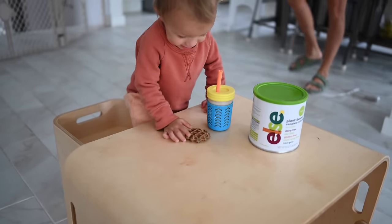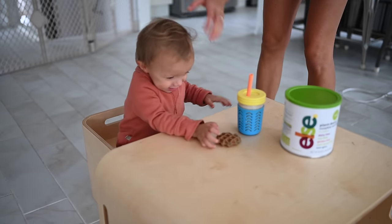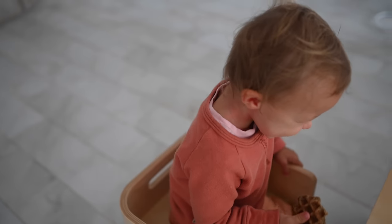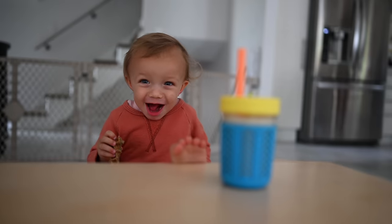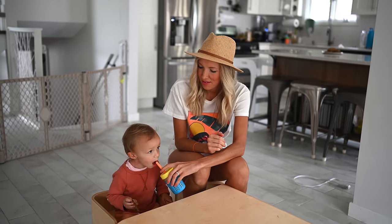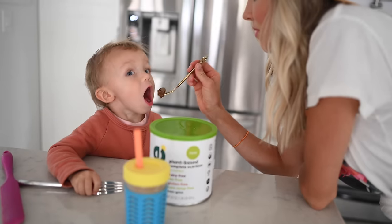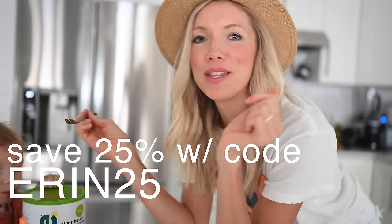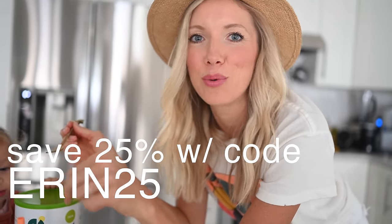A lot of times I'll serve this with Max's breakfast — with his waffles, I'll give him a shaker of this and he absolutely loves it. It helps boost those extra calories and fill in any nutritional gaps, especially for picky toddlers. We feed him a really nutrient-dense diet, but from time to time he's super picky, so if we can at least get this in, we're golden. If you're interested in trying Else's toddler plant-based formula, use code Erin25 — the link is below in the description for 25% off.